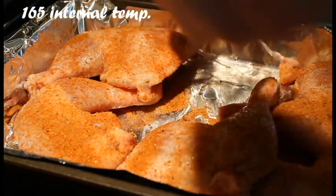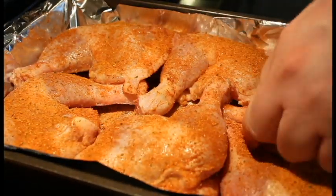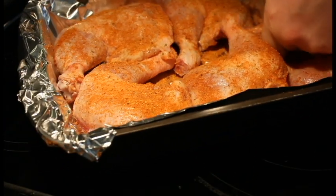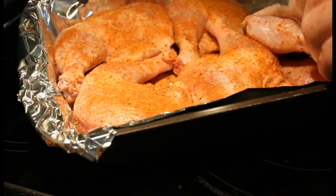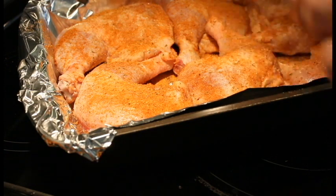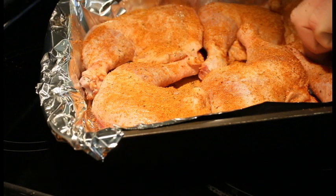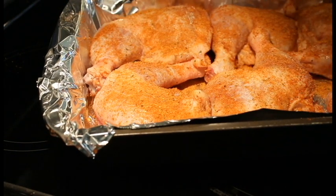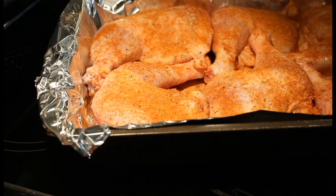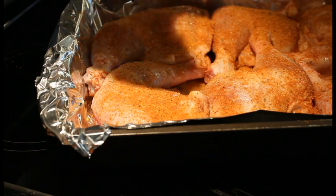We might even go ahead and add another layer of this rub on it because this rub — I just can't say enough about it, it is just fantastic. If you're watching, Weber, you can send me some and I'll be sure to use it. But I'm so small, nobody's going to watch my videos. I enjoy doing it, I got a few guys that watch and I appreciate every one of them — I watch all their channels as well.